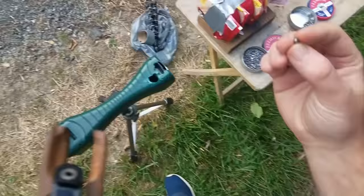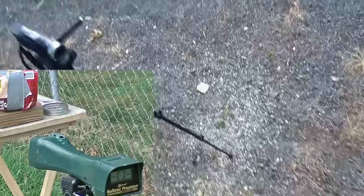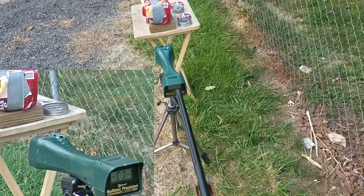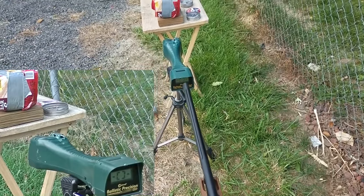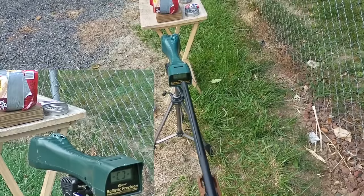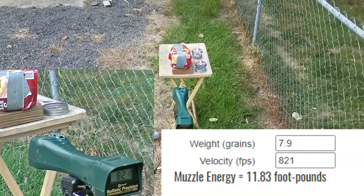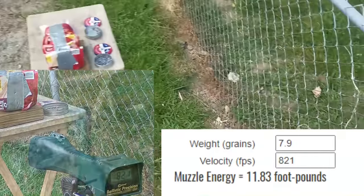Nice little hollow point — one of my favorites. Point blank, right center on the target there.